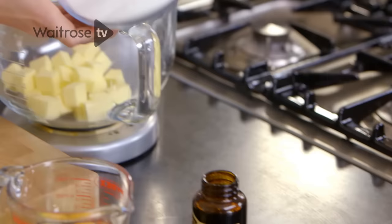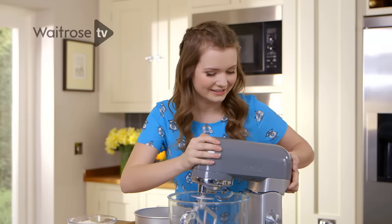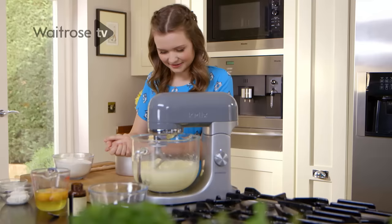I've got the butter in the bowl of a stand mixer and I'm going to be adding the caster sugar. It's really important that the butter is soft because it means it's easier to mix it in with the sugar and to add the other ingredients to it. Then cream these together on a medium speed until light and fluffy.